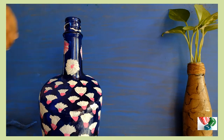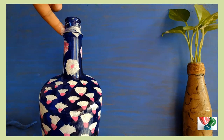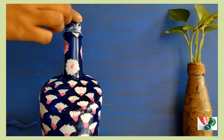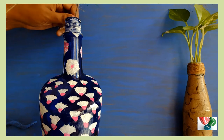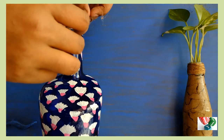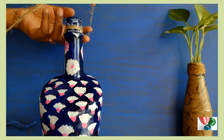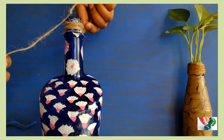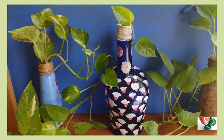Have you ever seen a white paint and pink paint? It is a very nice one. I am going to make a white paint and pink paint. Thank you so much for watching my glass bottle painting.